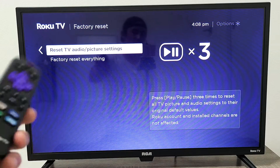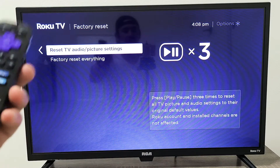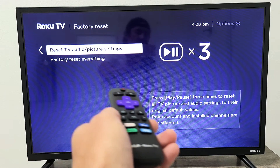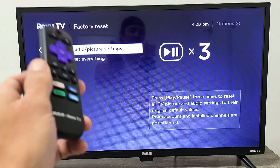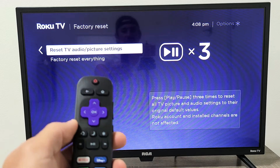If you tried all these steps and nothing worked, go back to the beginning of the video and try each step two or three more times. If it's still not working, the last option is to do a full factory reset.